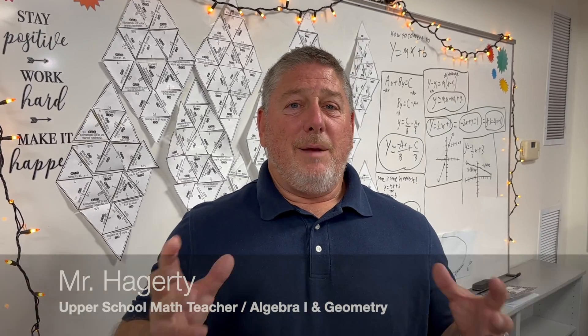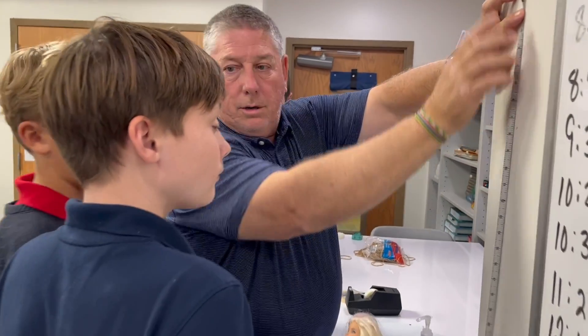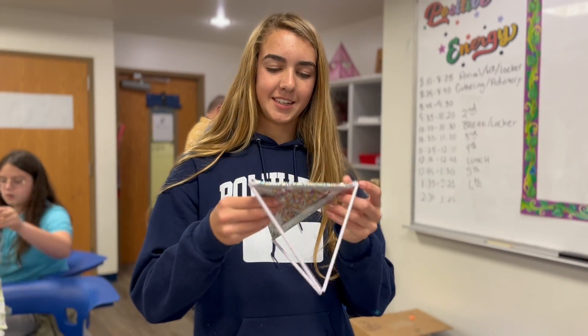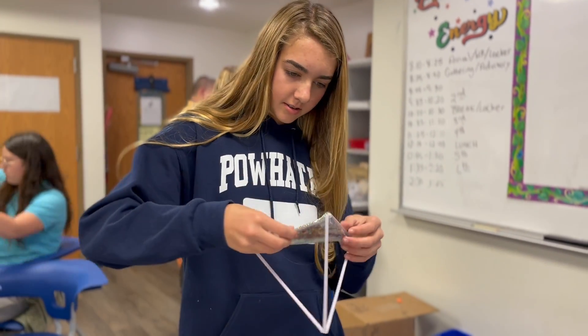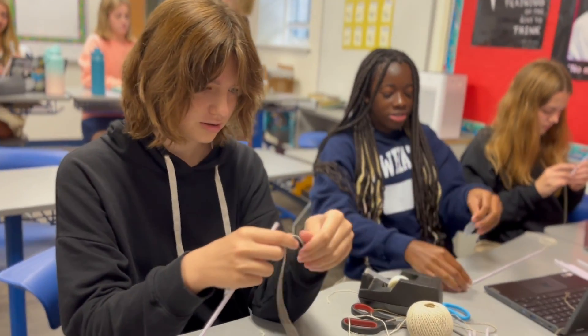My name is Hunter Akerty and I am a math teacher for Upper School for Powhatan. I love hands-on activities — I think it's a great way for students to learn. I use it to lead into activities, and I also use it to reinforce activities as we are finishing a unit.